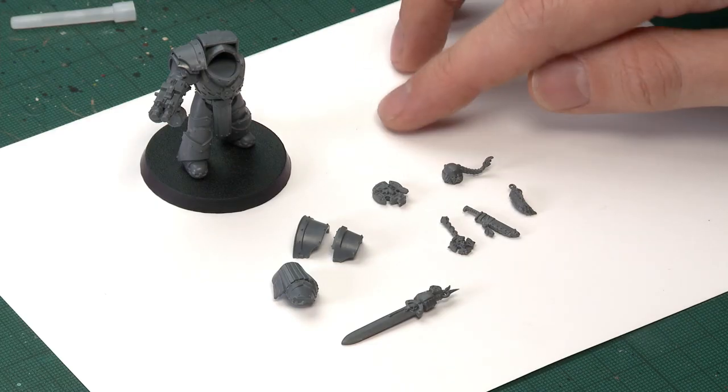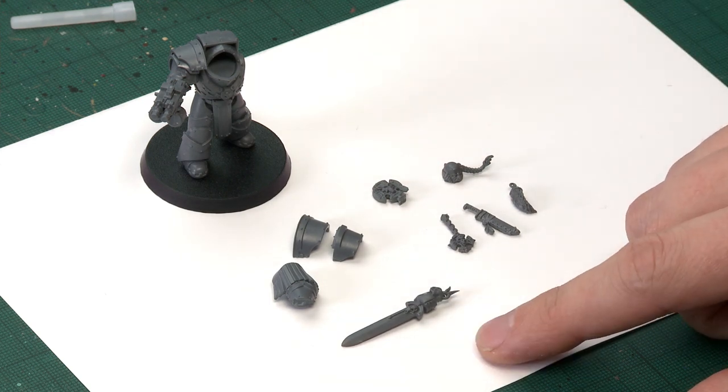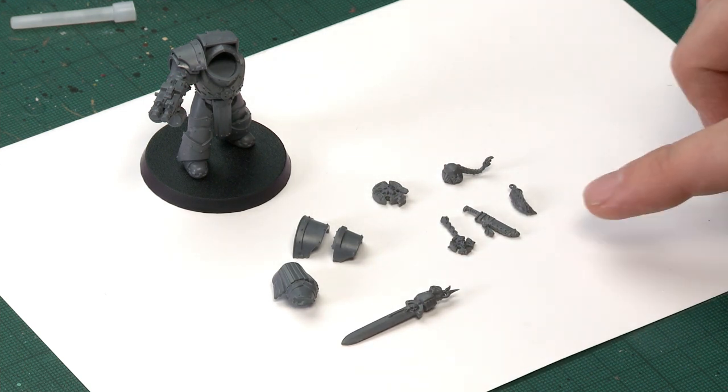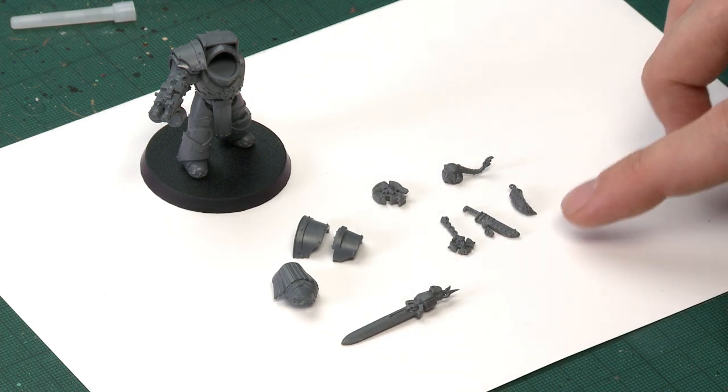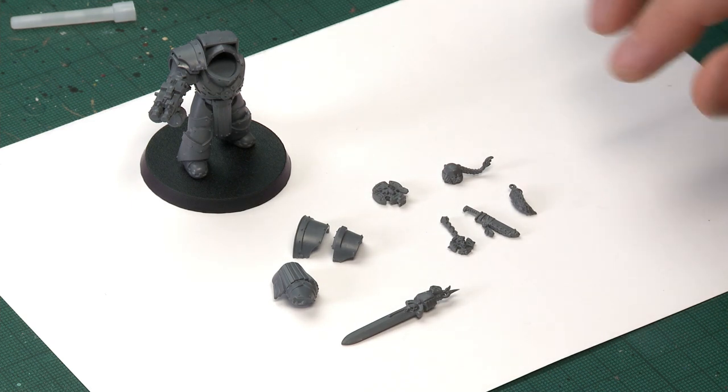Space Wolves have a very distinctive style, so what I've got here are some spare parts from a Wolfguard Terminator set. I've also built my Cataphracti Terminator except for the left arm, which is going to be holding a power sword also from that Wolfguard set. The other parts I've got are all these decorative parts — things like wolf tails and a knife — and I've also got a spare head which we're going to put in later on.